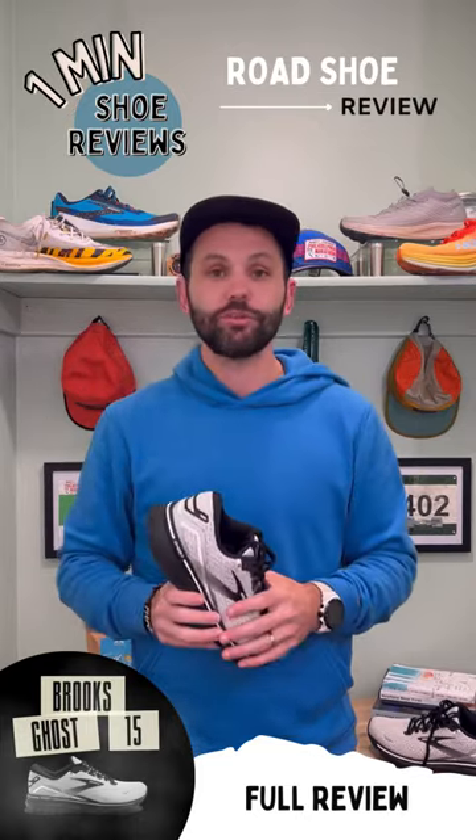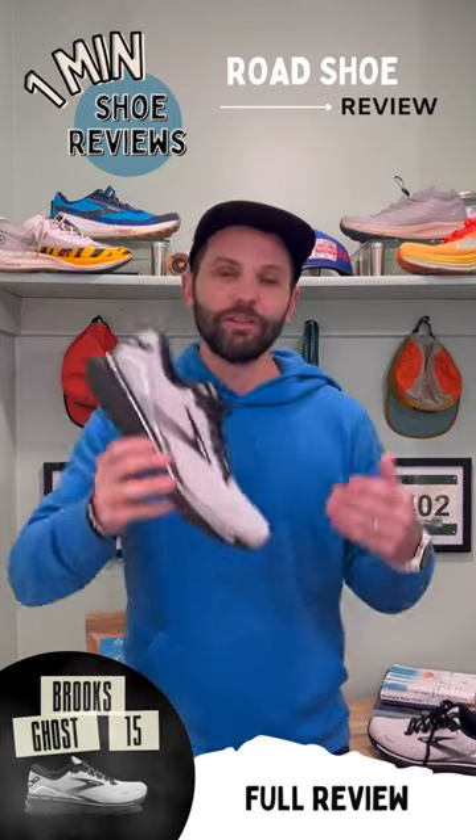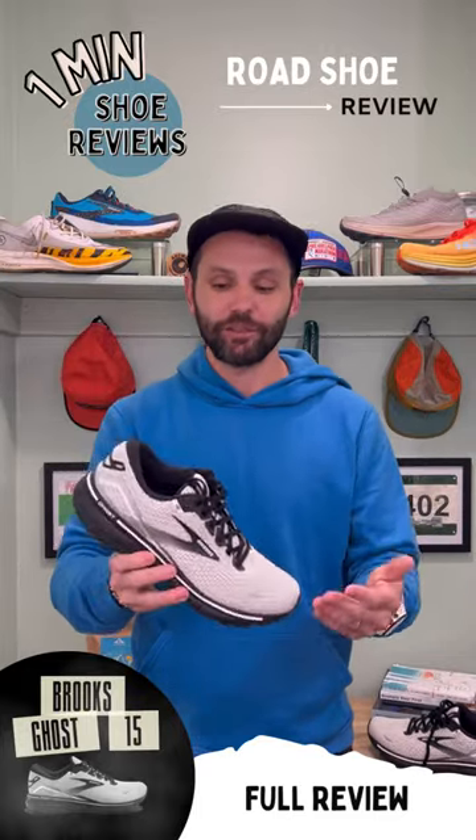I'm going to break this shoe into two categories. If you're a newbie or you love the Ghost line, buy this shoe. The DNA Loft version 2 is super nice — it's responsive and it's definitely light.